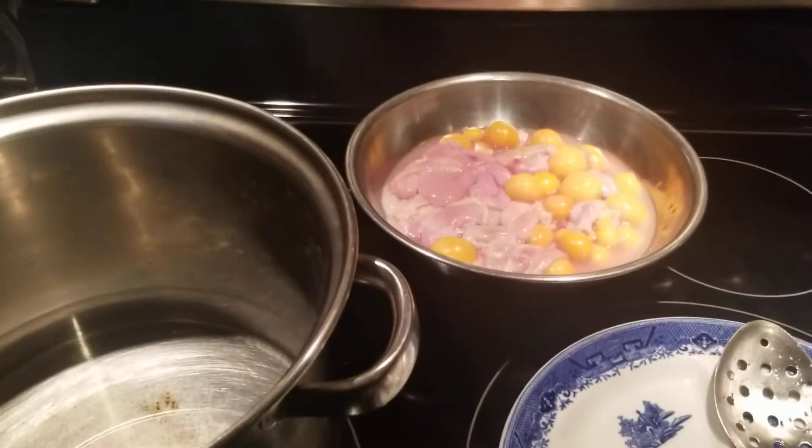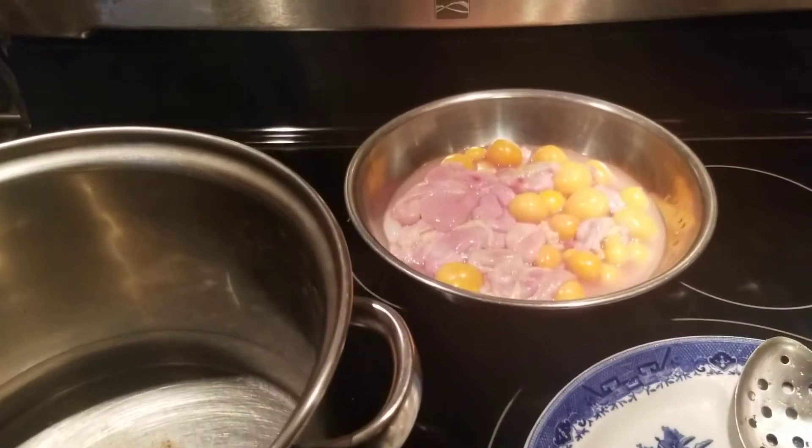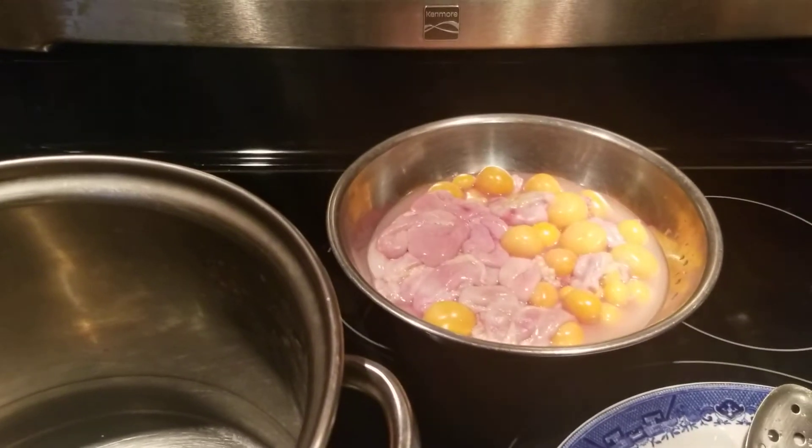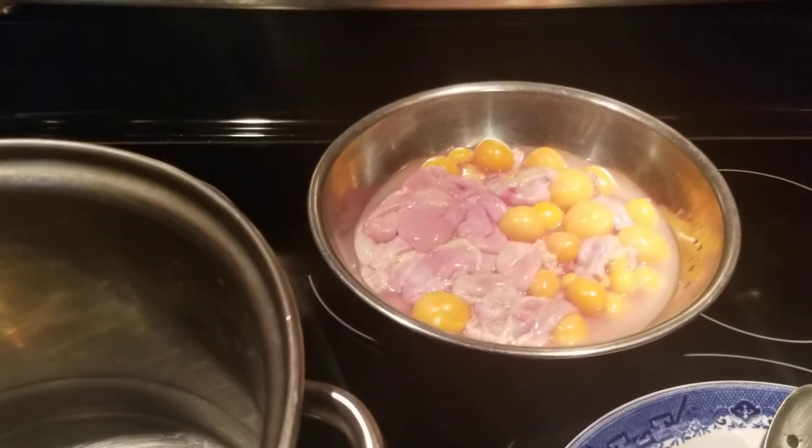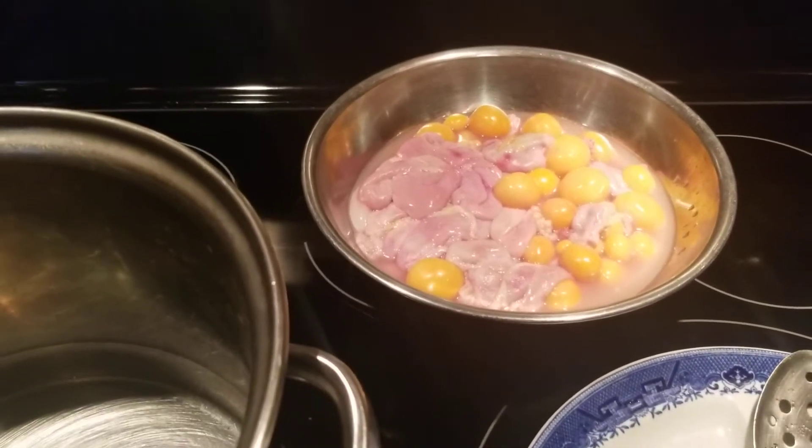Good afternoon, welcome back to Shalama Craft's garden and kitchen video. I have another recipe for you guys tonight. I am going to make Bunje egg bag, chicken egg bag.